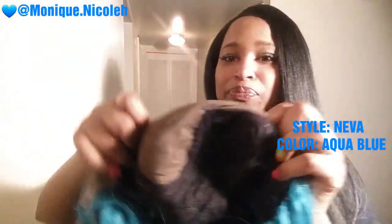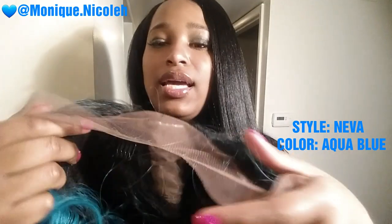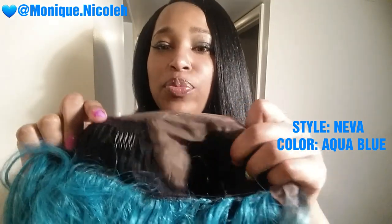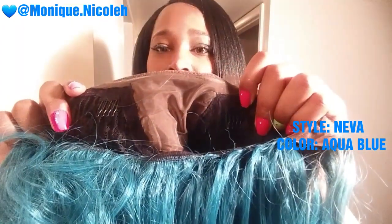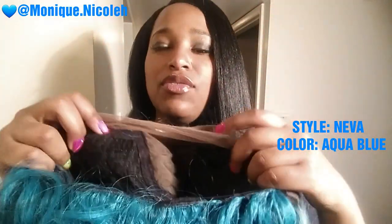As you can see, it is very, very pretty. I already took it out of the box and played with it. But I want you to see the inside construction of the cap. This does come with Swiss lace and it is a 4x4 parting, so you have 4 inches of parting space, which is really great. And you have 3 combs — one on the right, one on the left, and one in the back — with 2 adjustable straps.